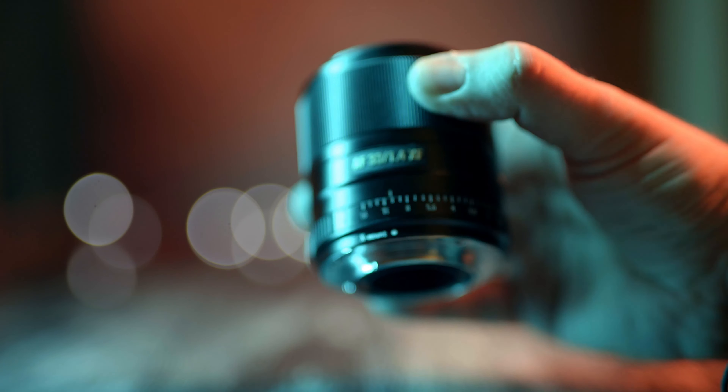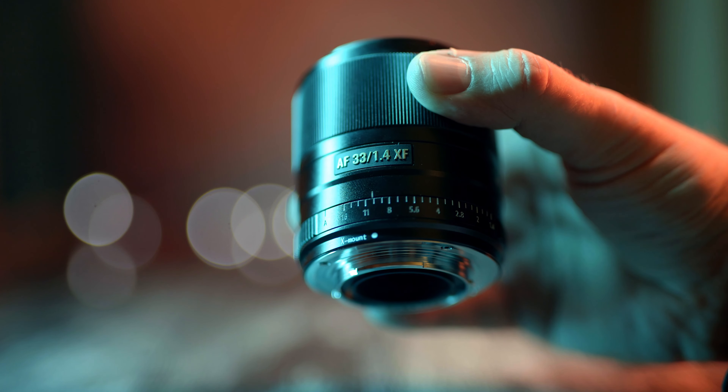There is a popular opinion that you get what you pay for and that you're always going to get the best results by using native lenses on any camera, but native lenses always cost more. So if you are budget conscious and you want to save a dollar, pound or two, then you are going to look into other options, options like this Viltrox lens.